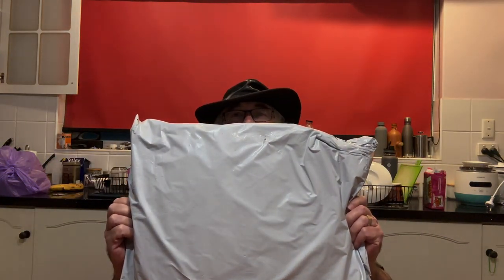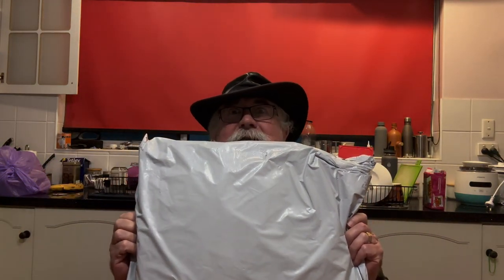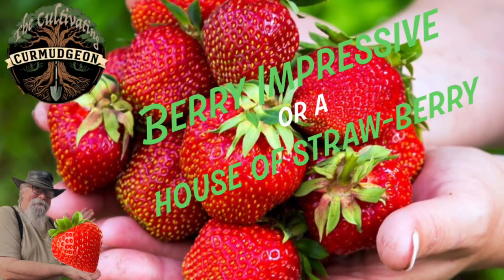G'day everyone, you'll never guess what — it's Temu time. I've got a large package here with a few interesting things inside, all gardening sort of stuff. So let's see what's here this time. I'm sure I make up about 50% of the Chinese economy.